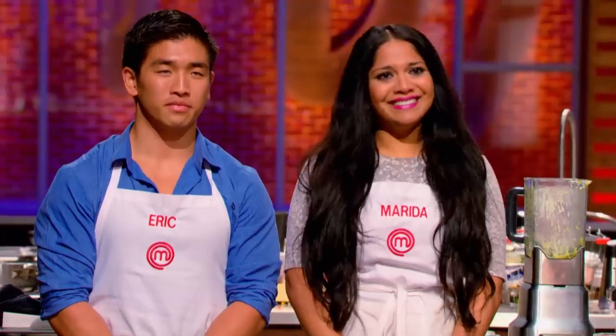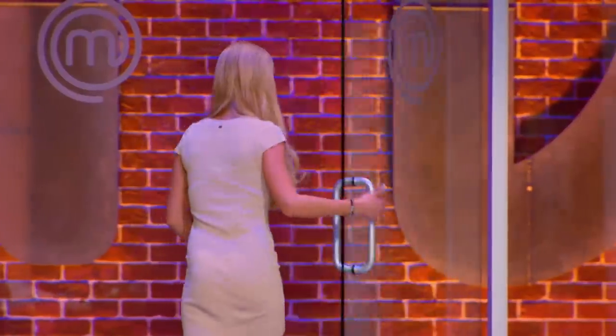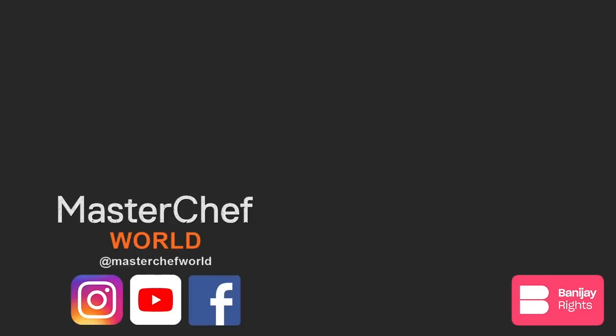Kayla. Canada's first ever MasterChef. Who's that gonna be? This person's food and plates are as beautiful as they are. And Marita, you're gonna win it for your daughter. Congratulations, you two. I will take away the most amazing skills for life and for cooking. It was a good ride. And I'm gonna miss it. A lot.